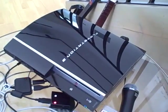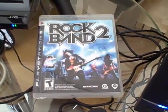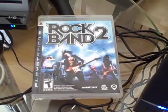First, you need a PlayStation. Second, you'll need the game Rock Band 2 on PlayStation 3. Next, you'll need a MIDI to PlayStation USB adapter. We found a user on the rockband.com forum who makes and sells these units.